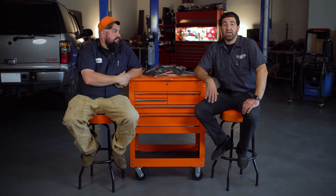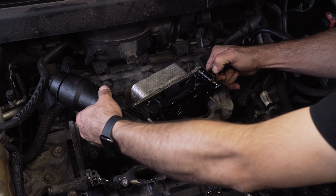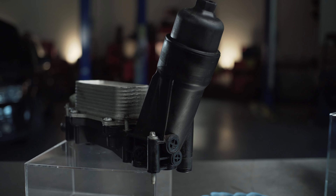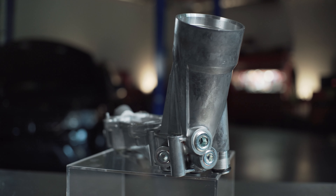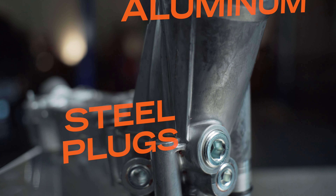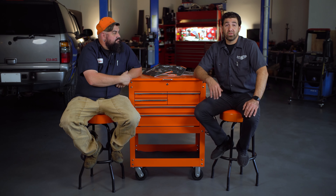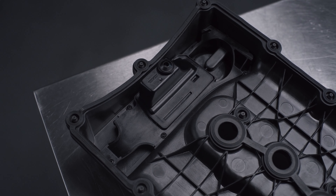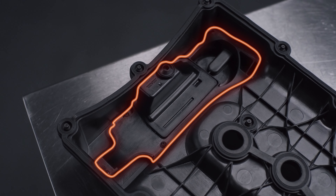An OE fix is a part that you cannot get from the dealership. You guys know the high-failure parts — you always seem to replace the same parts on the same vehicles. Well, at Dorman, we take those things and we kind of hot rod them. We improve them. Sometimes we'll change the material of a part; other times we'll rework a design totally to make it a little bit more effective. My favorite part about the OE fix is also that we can just replace the part that failed and not the entire assembly like you normally have to do when you buy it from the dealership.